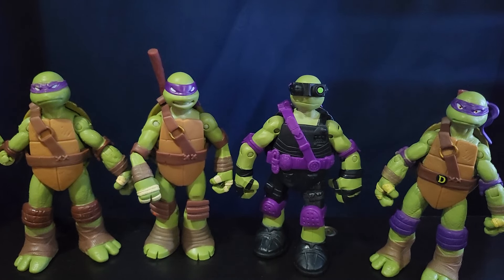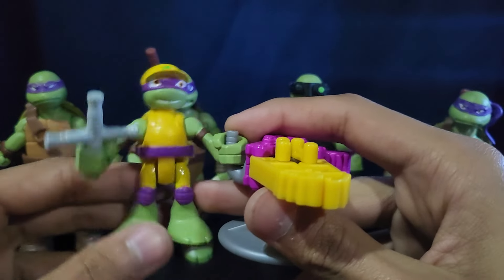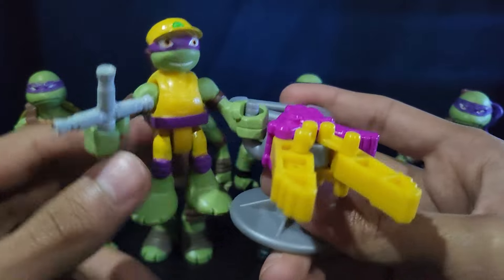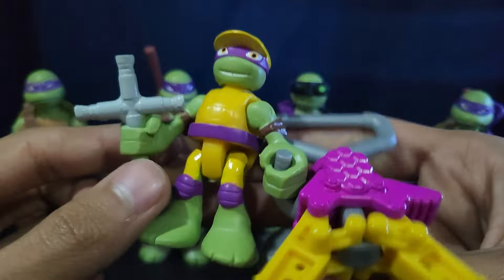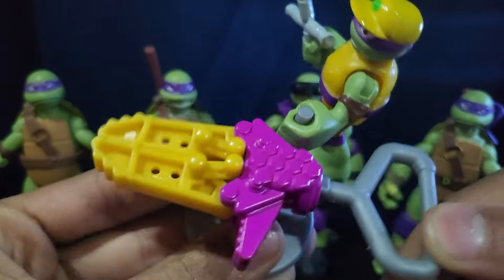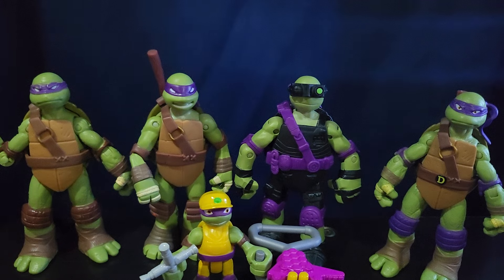And last for 2012, we have one of the — what are they called? Half-Shell Heroes, that's what they're called. This is like Construction Worker Donnie or something. He uses yellow and he has this cool little hat and a little wrench — or a lug wrench or something. And then he has this little claw thing, which is pretty cool. That's it for 2012 — I have a decent amount, like six variations including this guy.